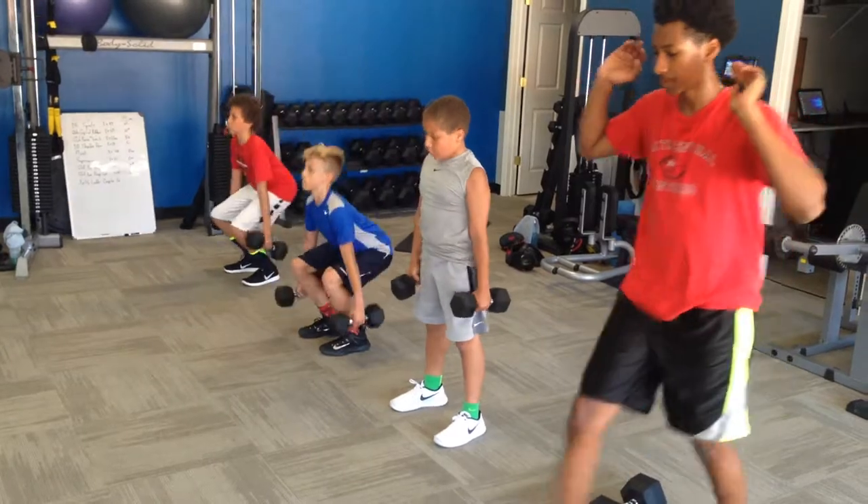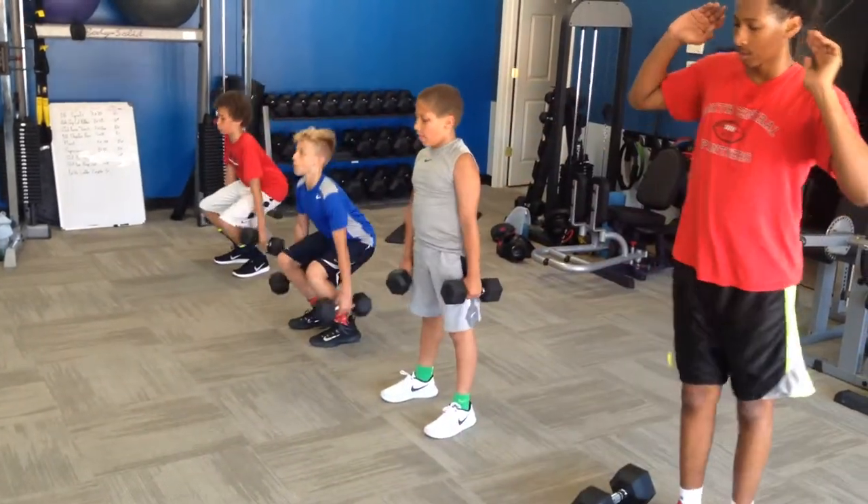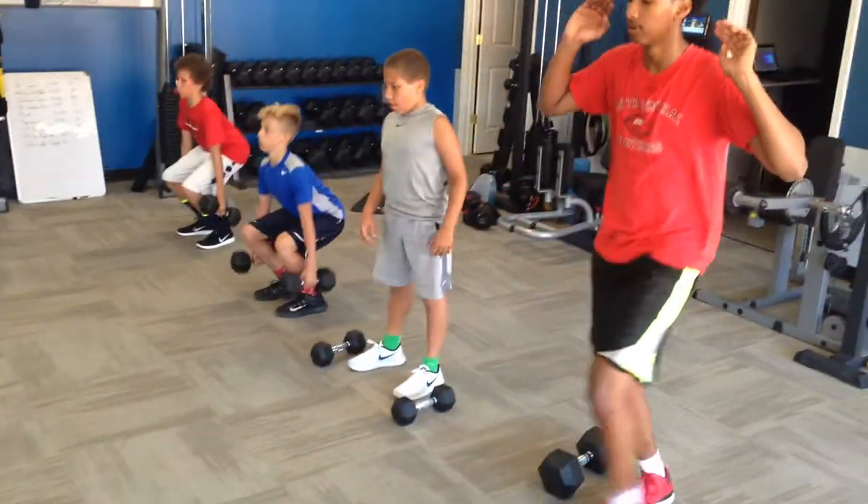Heels planted. Knees wide — relatively wide. Chest up. Good job, gentlemen. How those lunges coming?